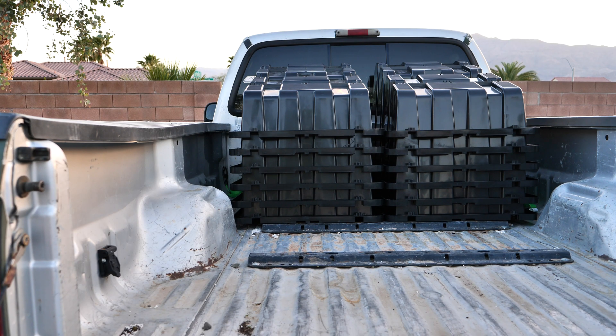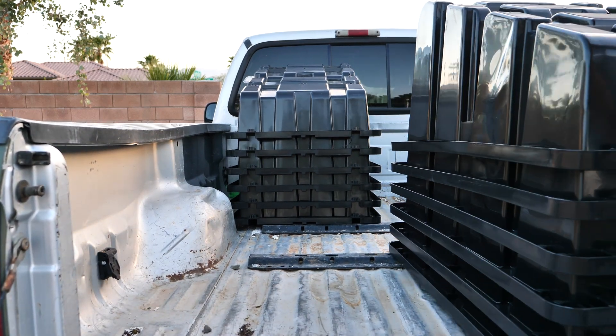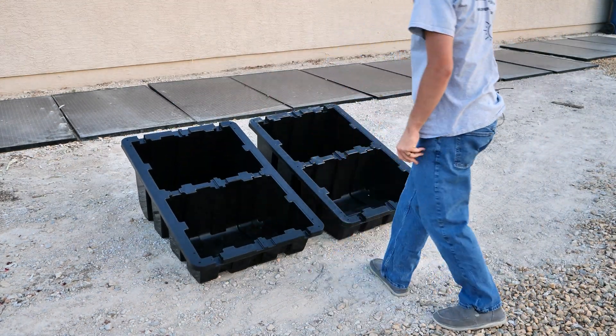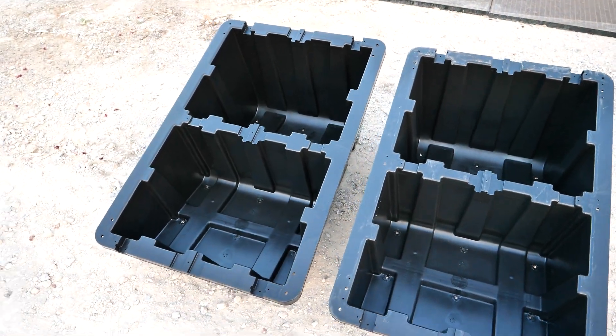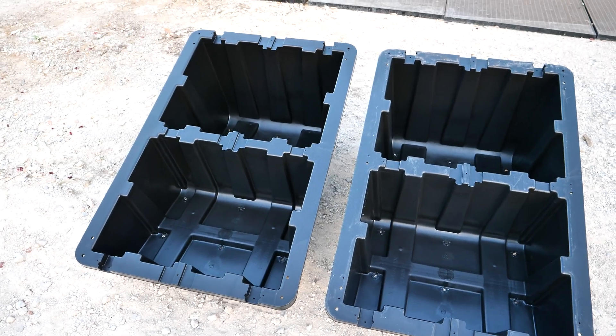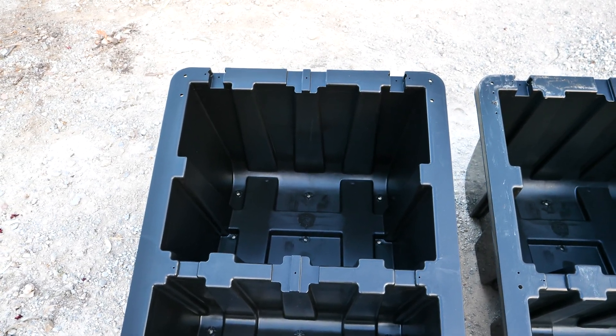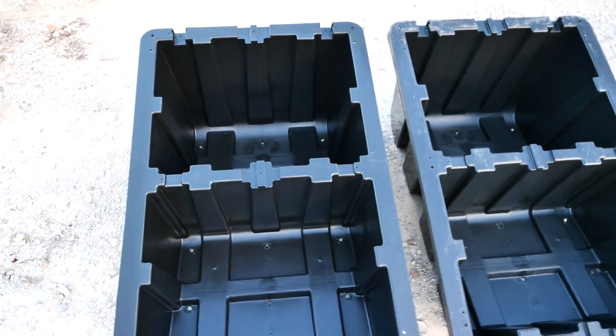These are literally all the parts, other than this bag of goodies, that is going to mount all 11 of these panels. There are these bases here — there are 12 of those. They go between all of the panels and one at each end, so essentially you get one per panel plus you need an extra. They are molded plastic solar mounts. The design concept is they have these compartments and you can fill these with gravel and then screw your panels into them, and now you don't need to anchor anything to the ground.